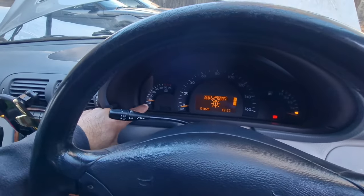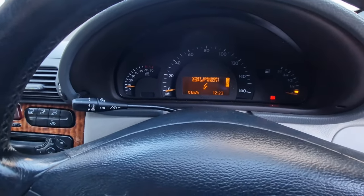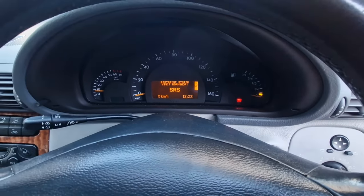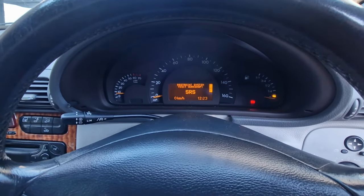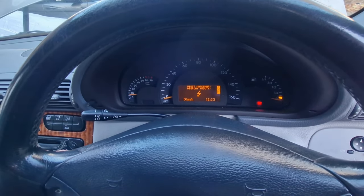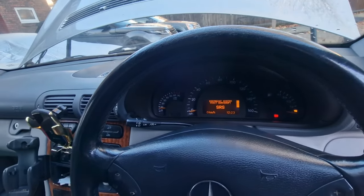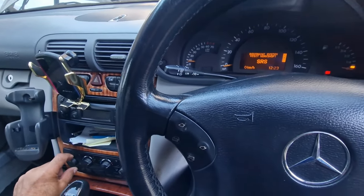Straight away you can see the rev counter has started working. Yes, the petrol gauge light has come on, so that's working. Let me try the indicators — still no indicators, so it hasn't repaired that. That means there is some component damage on that SAM unit. Let me try the wipers — the wipers are coming on! So the wipers are working now. Let me try the heater — yes, the heater's working as well.